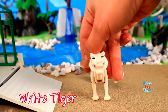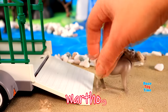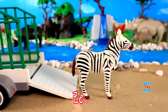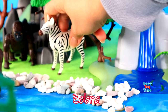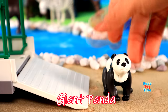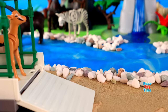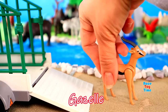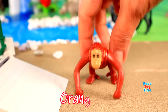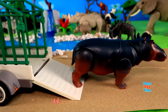White Tiger, Warthog, Zebra, Giant Panda, Gazelle, Orangutan, Hippopotamus.